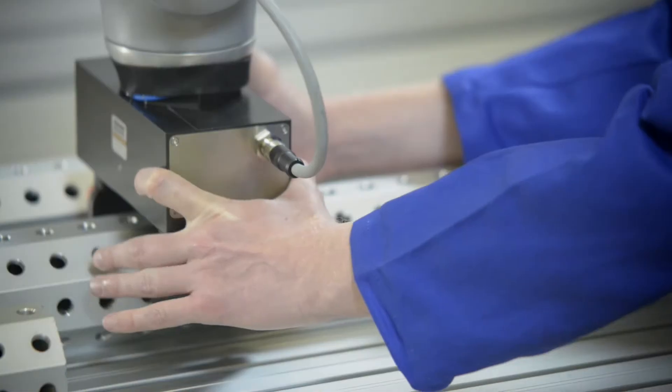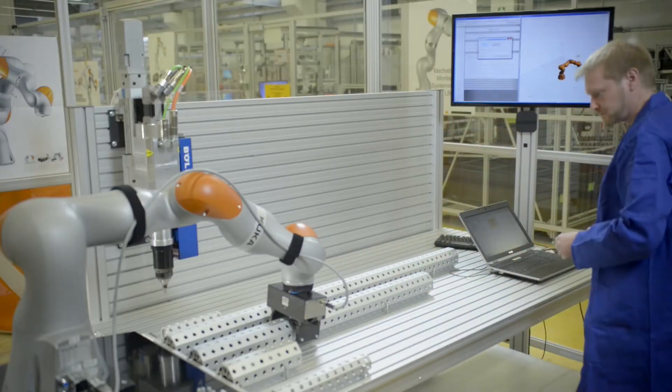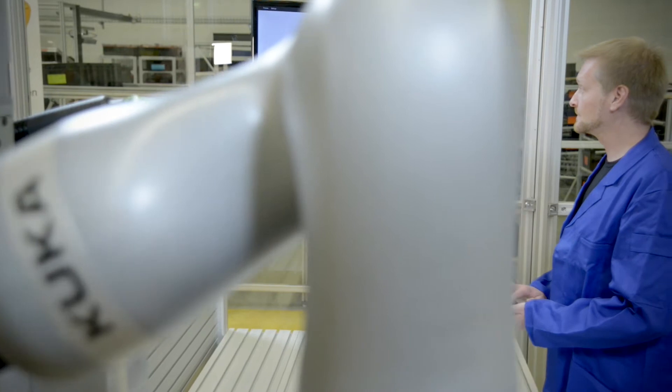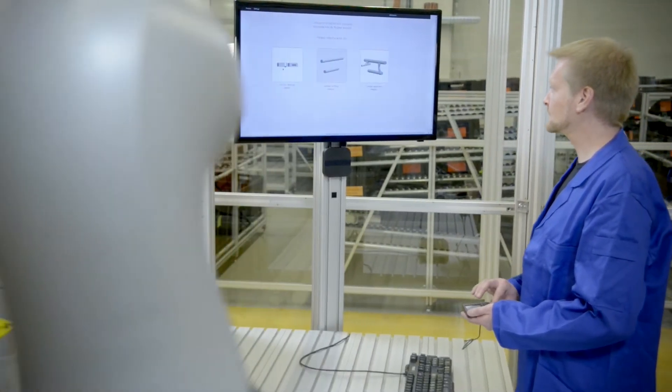And with each skill that's added, executed and optimized, the system increases its knowledge and extends its capabilities. Existing skills can be reused or even transferred to other robot systems.